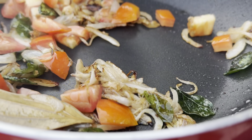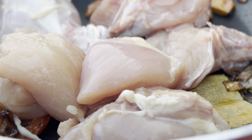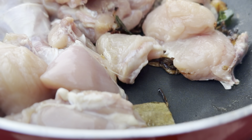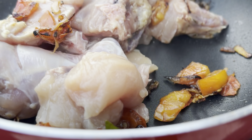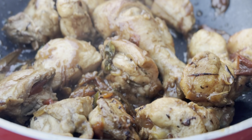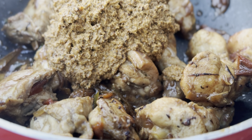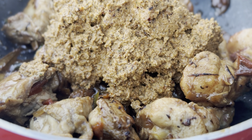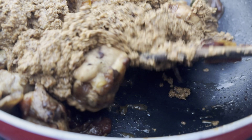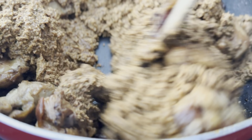Once the tomatoes have turned soft and mushy, add half a kilo of chicken and fry for 6 minutes on medium flame. Once done frying, add the ground masala paste from earlier, stir and mix it well with the chicken, and let this cook for another 2 minutes.